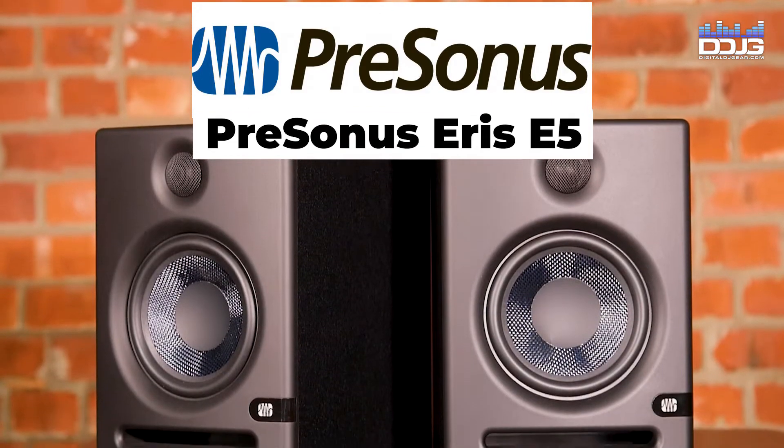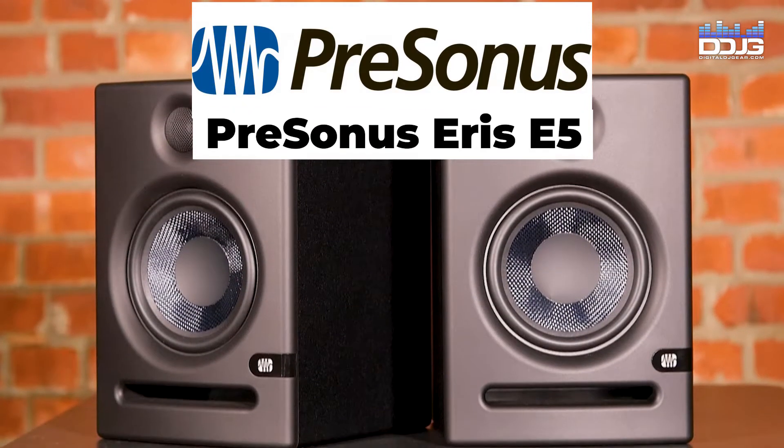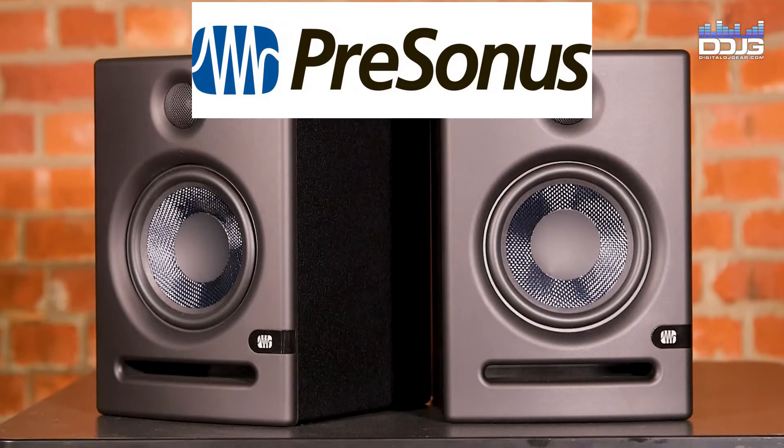The PreSonus Ares E5 provide efficiency, accuracy, and versatility at an affordable price.